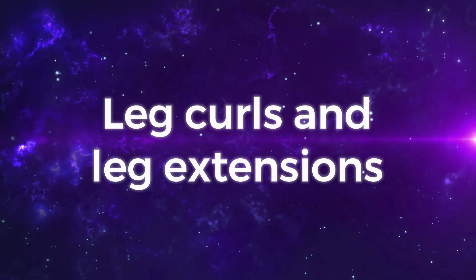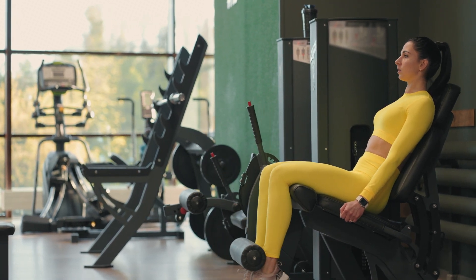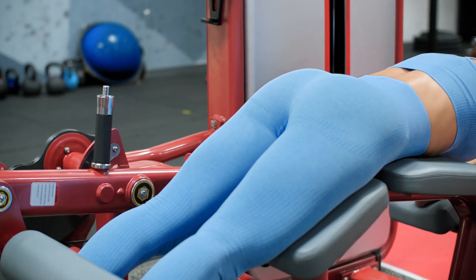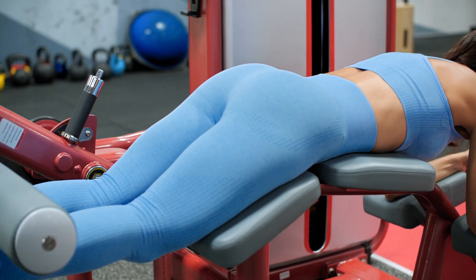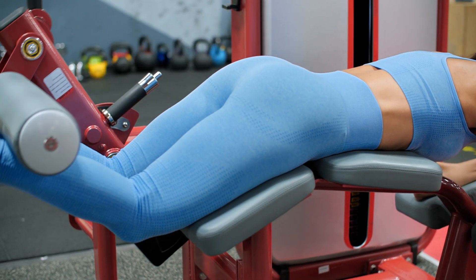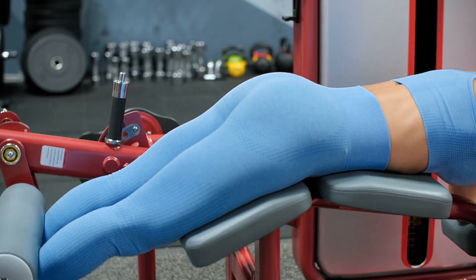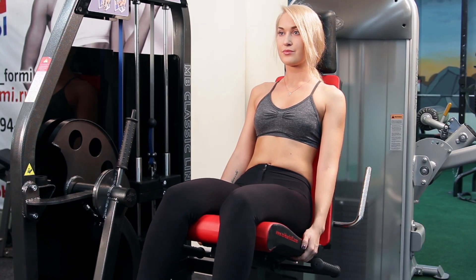Leg curls and leg extensions are similar exercises that focus on the hamstrings, quads, and calves. To perform these exercises correctly, you'll need a lying leg curl machine and a leg extension machine. Form is important, especially for knee joint protection. When done properly, lying leg curls have been found to build the distal hamstring muscle. This provides greater protection to the knee and can also help with heavier lifts in other exercises. Avoid straightening the knee completely and use a weight that's challenging but not too heavy. These tips will ensure your knees stay strong and reduce your risk of knee or hip injury.